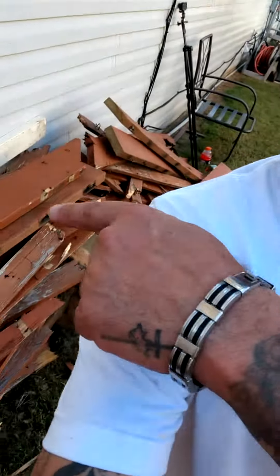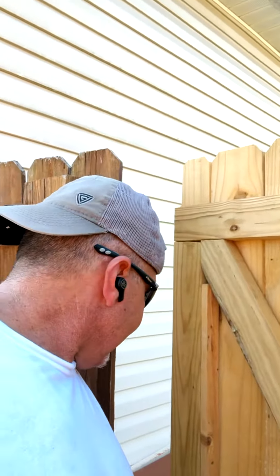Hey, what's up everybody, how you doing? I got a bunch of scrap over here if you can see that. I got a gate right here that I put together with half lap — nice gate here.